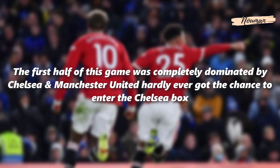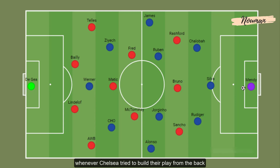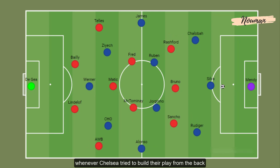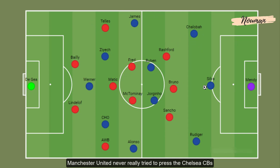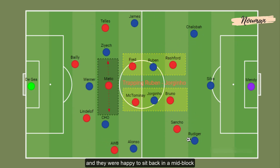The first half of this game was completely dominated by Chelsea and Manchester United hardly ever got the chance to enter the Chelsea box. Whenever Chelsea tried to build their play from the back, Manchester United never really tried to press the Chelsea centre-backs and they were happy to sit back in a mid-block as they tried to cut Chelsea's central passing options.